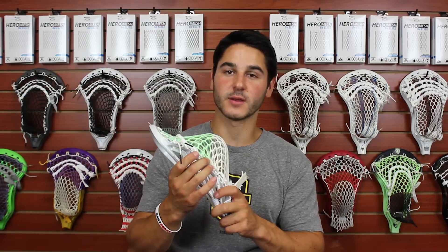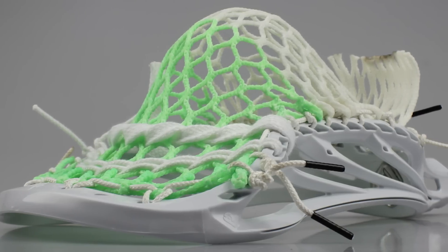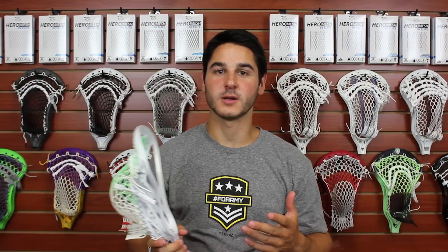For a midfielder with big cranks, we used four knots down the side, spacing them out a lot for the first three and then moving the fourth one up just a little bit, then a one and a two and a one. That really forms that mid pocket, and because of that one before the two it's able to shift up just a little bit but also shift mid for a midfielder that carries the stick a number of different ways — vertically and horizontally.